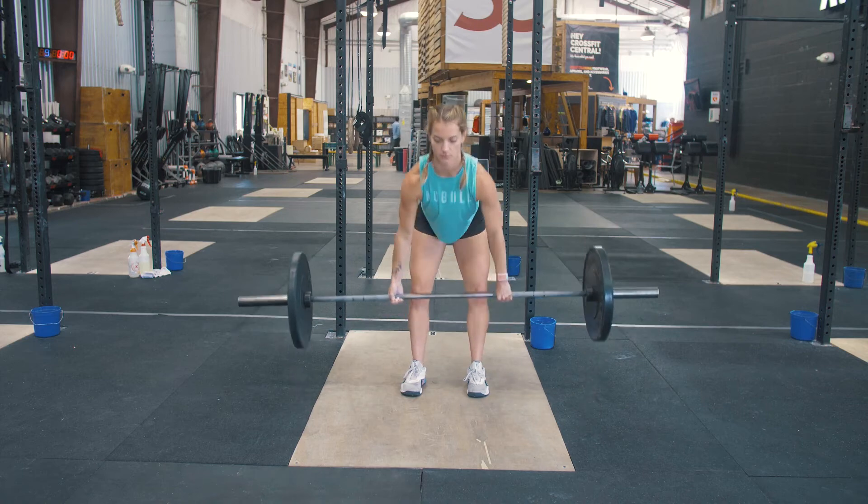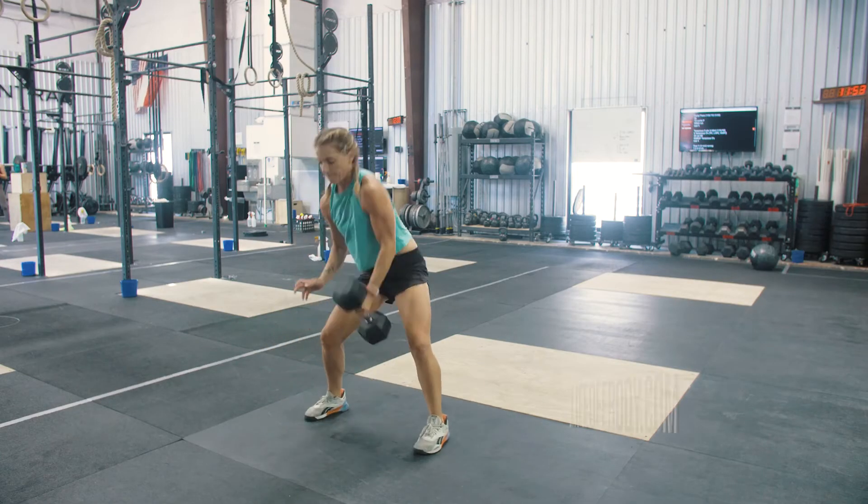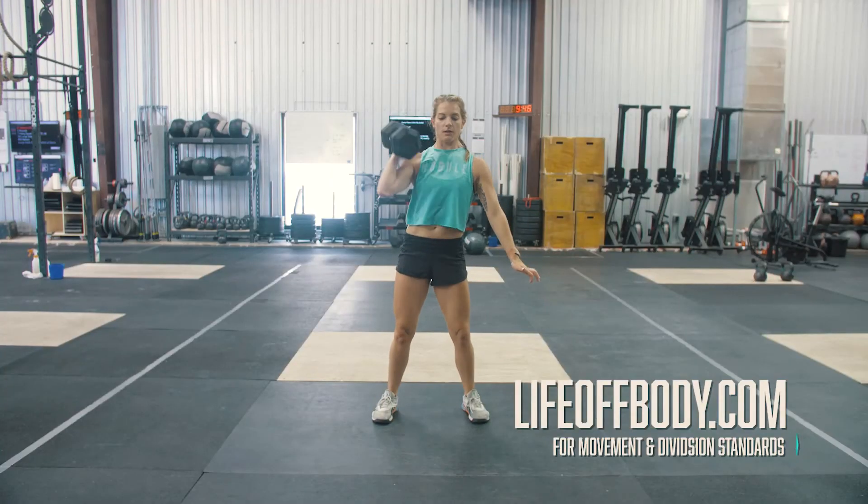Your score for event 2 will be the total number of repetitions completed in 2 minutes. For full movement standards and division breakdown, visit liftoffbody.com.